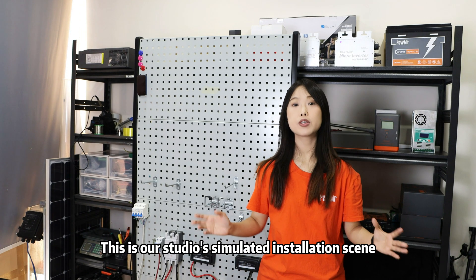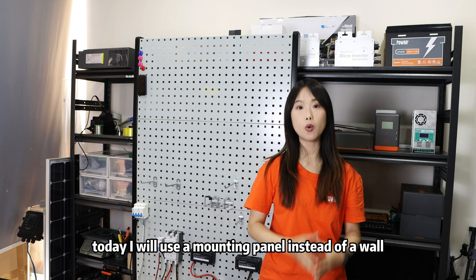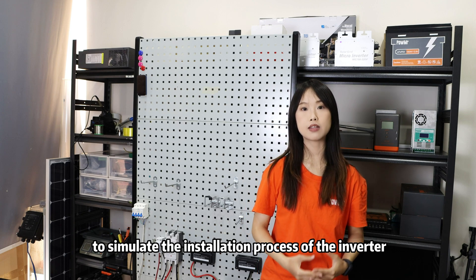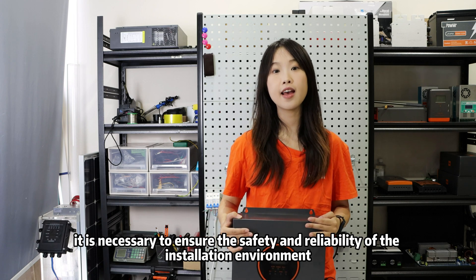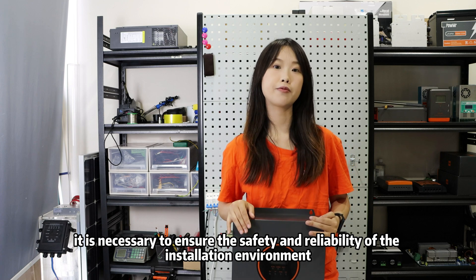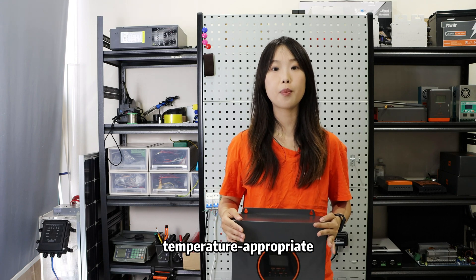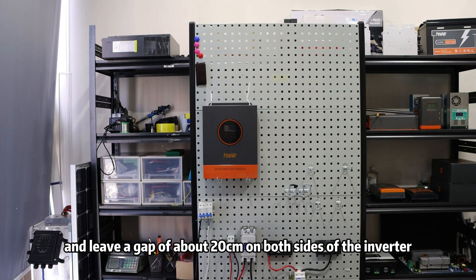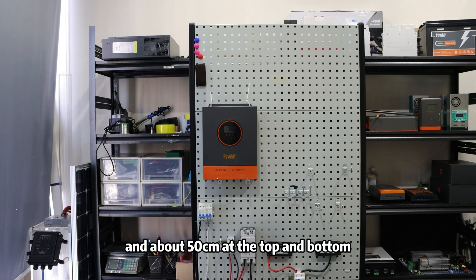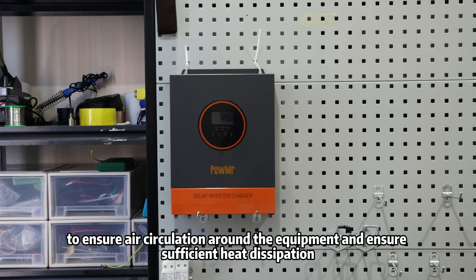As you can see, this is our studio simulated installation scene. Due to space limitations, today I will use a mounting panel instead of a wall to simulate the installation process of the inverter. Before we install the inverter, it is necessary to ensure the safety and reliability of the installation environment. It is recommended to install the inverter in a dry, temperature-appropriate, and well-ventilated room, and leave a gap of about 20cm on both sides and about 50cm at the top and bottom to ensure air circulation and sufficient heat dissipation.